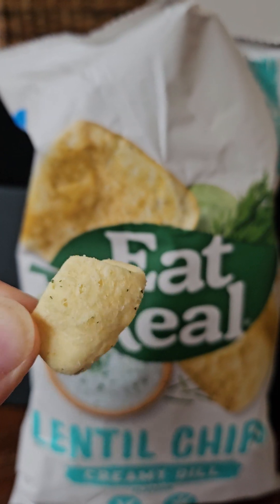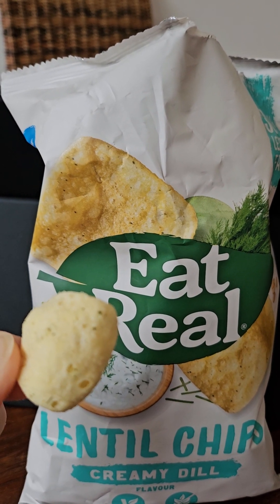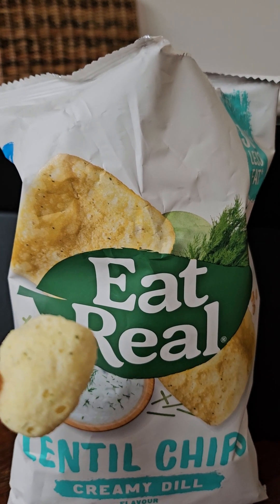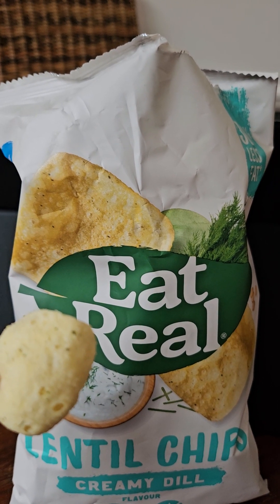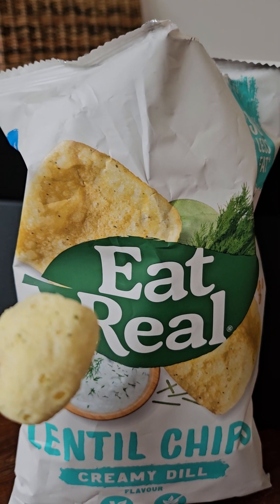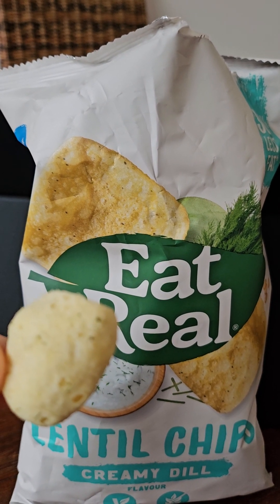Especially at £2.45 — Eat Real, get real: make your crisps a bit more flavorsome. And can someone let me know in the comments if vegans can eat yeast extract? For me, yeast comes from something living, so I'm not sure it's vegan. Two out of five.